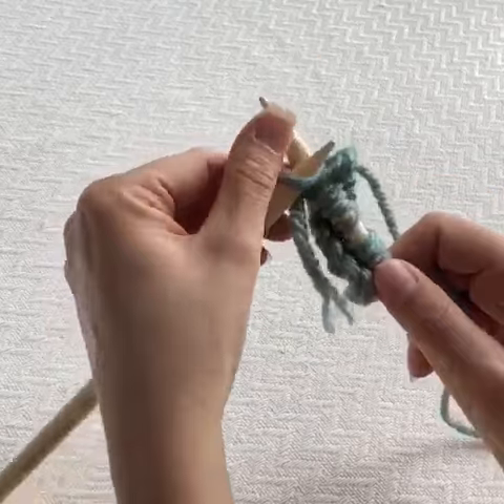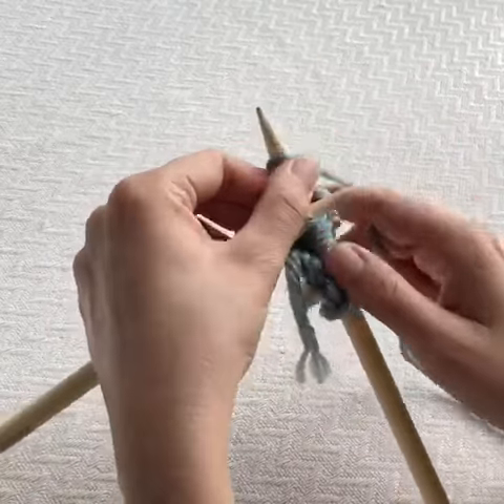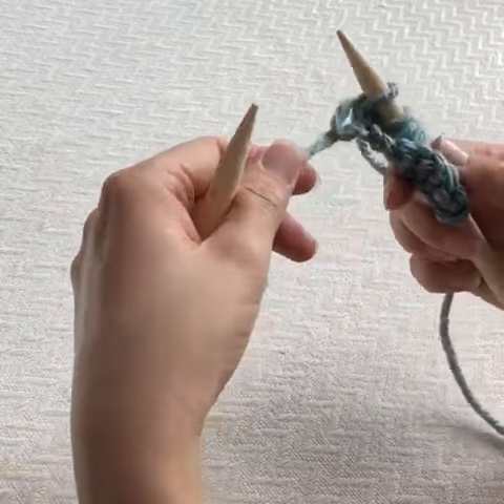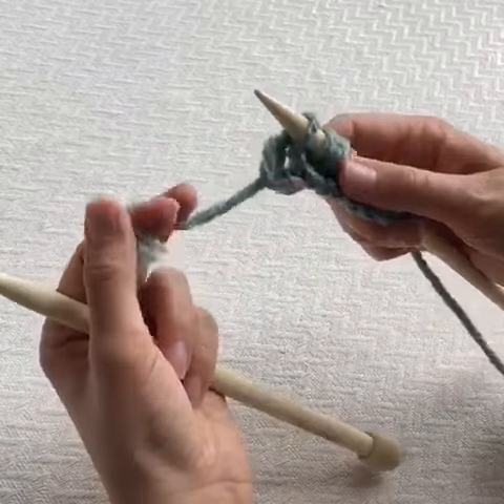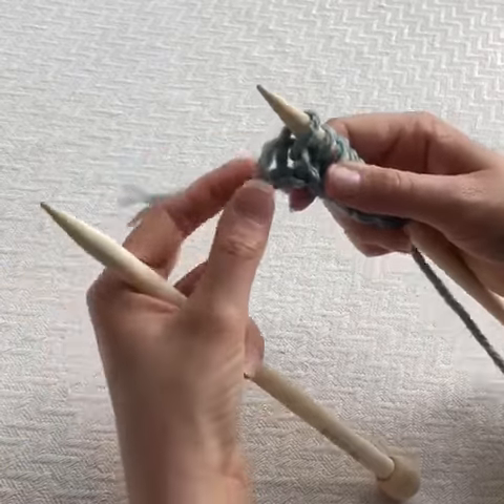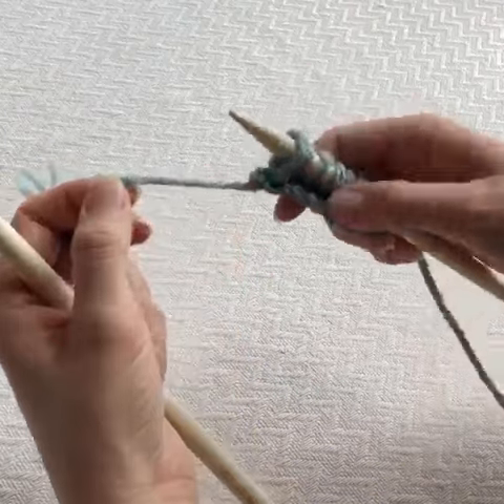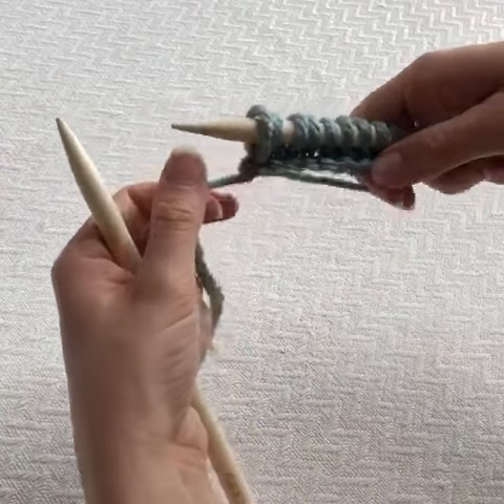And one more time. You can see that sometimes where you've made your slipknot as you cast on, you can just pull that and it'll tighten up the edge, just to make it look a little neater.